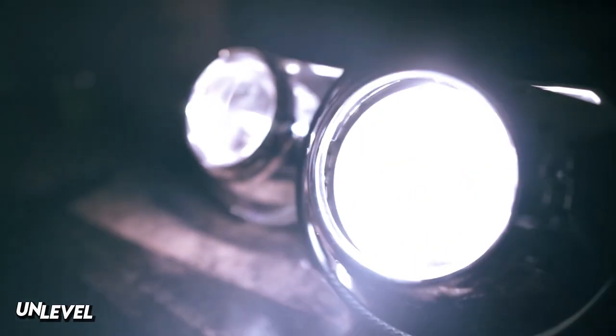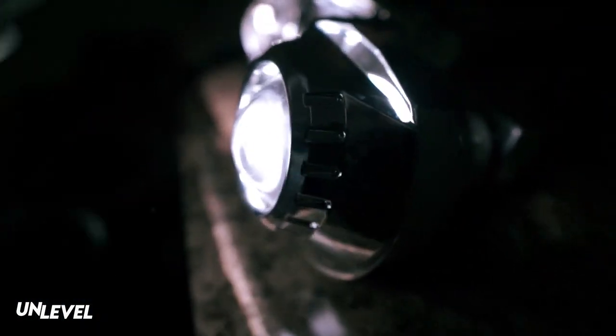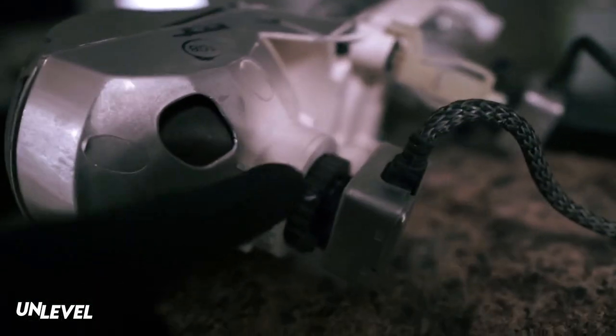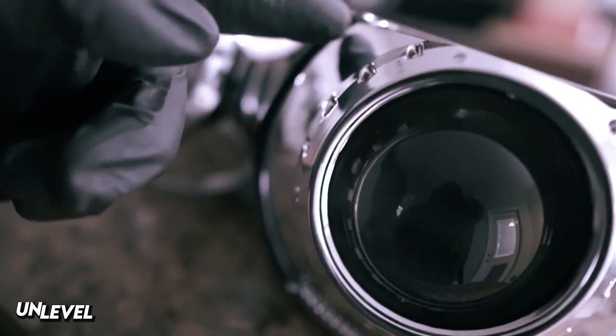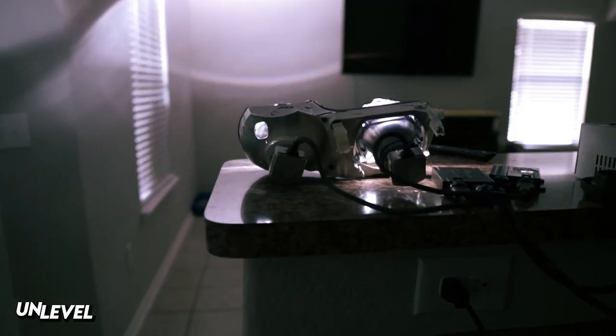The color match isn't that great — these are more white than these, but they do get more white over time so I'll just wait for that. I basically had to chop this off and bore out the hole more with a step bit, just finessing it from there. Once it's fully seated and aligned, I need to trim the shroud because it just barely doesn't fit, so I'll trim it to fit perfectly in the high beam bowl.